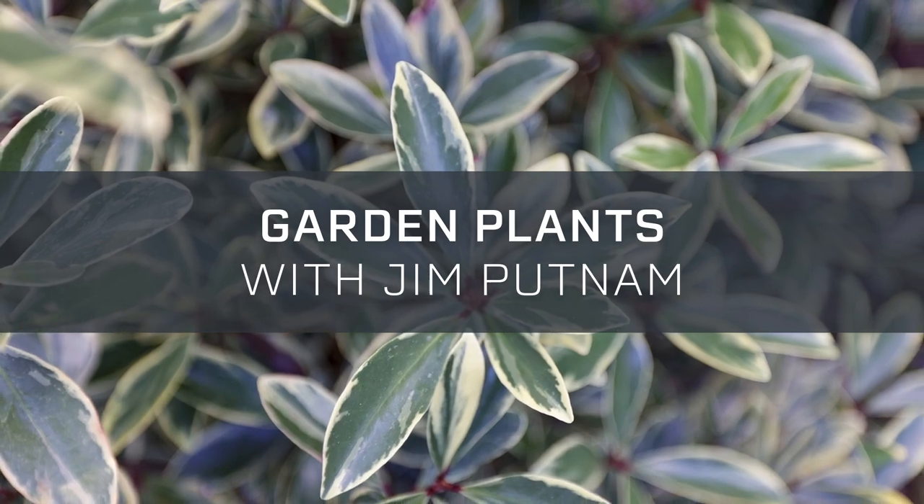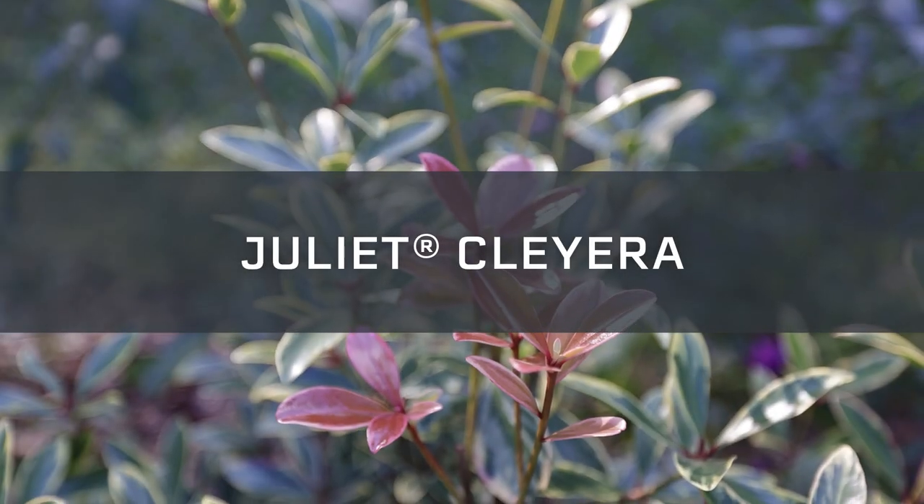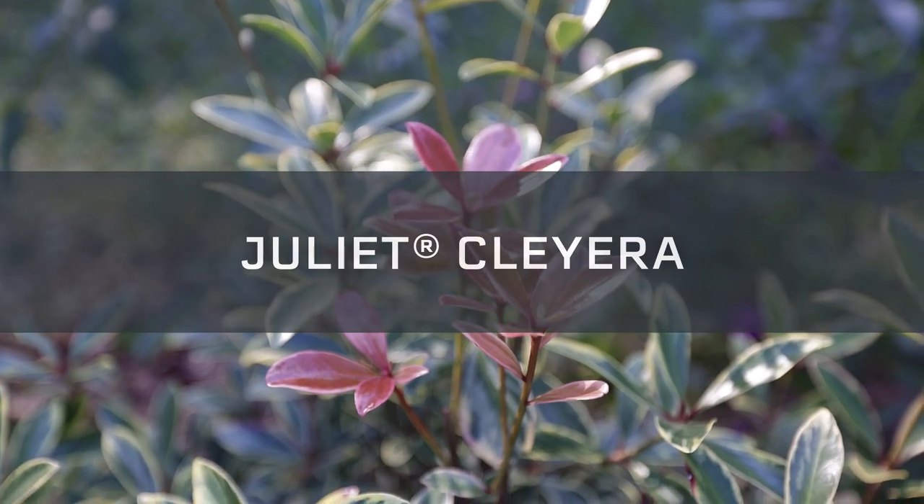Welcome to Garden Plants with Jim Putnam. Let's talk Juliette Claiera. This is Juliette Claiera from the Southern Living Plant Collection. This is absolutely one of my favorite plants in our garden here in Raleigh, North Carolina.